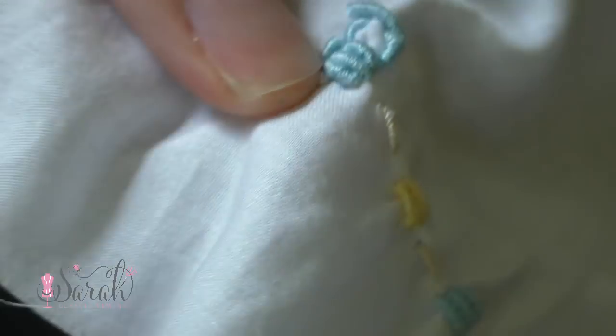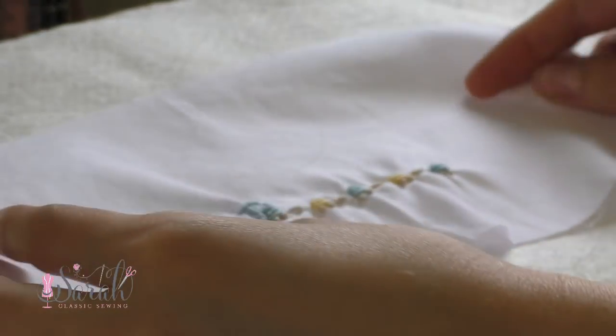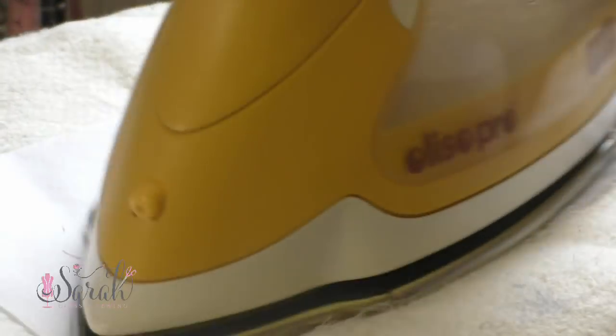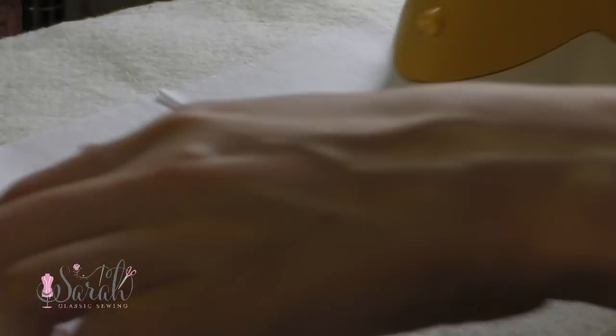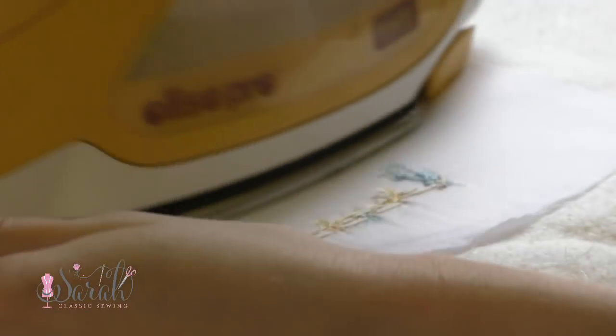And there you have it, this little train cart of bouillon stitches. Also, be careful when you iron over your bouillons — put a thick towel down or something. Here I'm using some quilting batting, but you don't want to squish those bouillons. Having something thick like a towel helps prevent your bouillons from getting squashed.